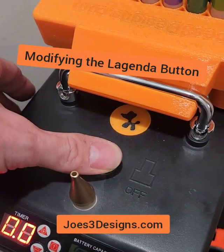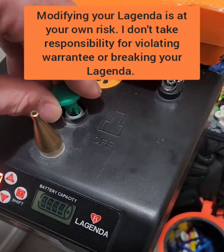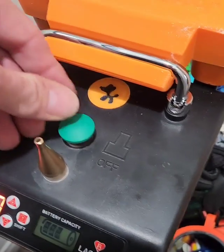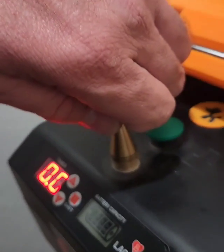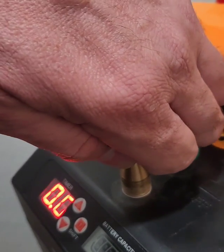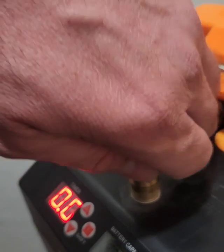So here's the deal. This is the regular button. You can actually just pop them off. Kind of scary. But I find when I'm putting a balloon on the nozzle, it's kind of hard for me to get my knuckle over to the button to turn it on.